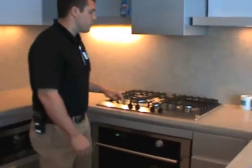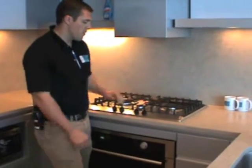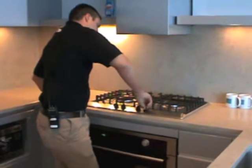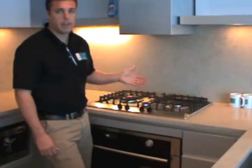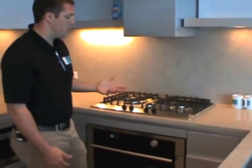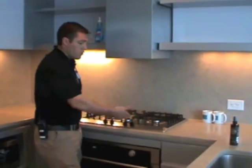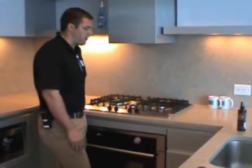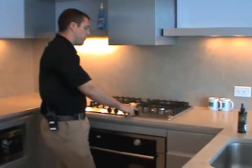The cooktop also has a built-in safety feature. If you can hear the gas hissing out, the cooktop actually recognizes it doesn't light and shuts the gas off automatically. So if a kid would ever reach up here and turn the knob over, or you would bump the knob for some reason and the gas starts hissing out, it shuts off automatically so you don't fill your room up with gas and have an explosion. It's a good safety feature.